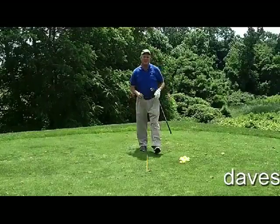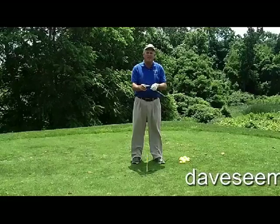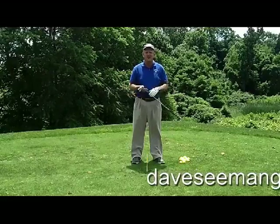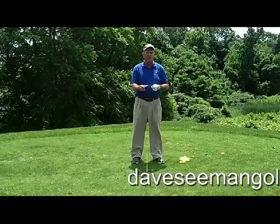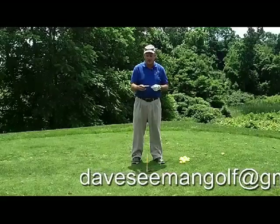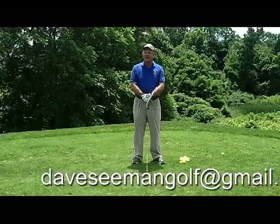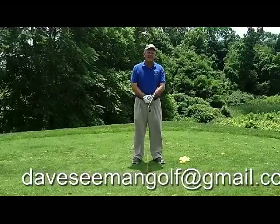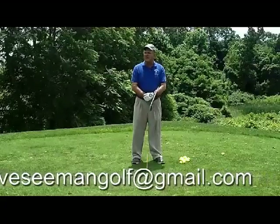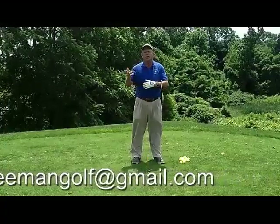Hey gang, Dave Seaman here, coming to you from Inniskrone Golf Club in Avondale, Pennsylvania. We're getting into the end of June, almost Independence Day and 4th of July, and we're pretty much into everybody's golf season. So hopefully you're playing well. I've been around the country doing some golf schools, and one of the things I always get is: Dave, how do we start the backswing and kind of where do we go with it?